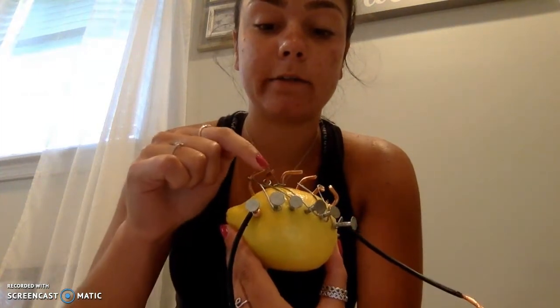I then connected the first copper clip to the second zinc nail, then the second copper clip to the third zinc nail, and so on. When you connect the zinc and the copper with wire, it creates a reaction between the copper and zinc that will create electricity.